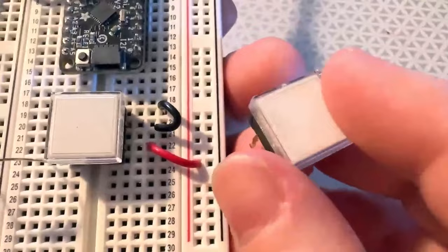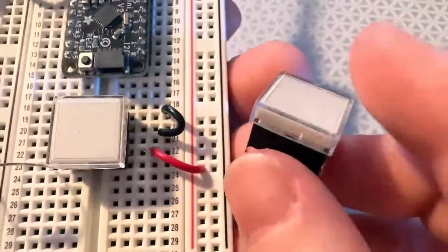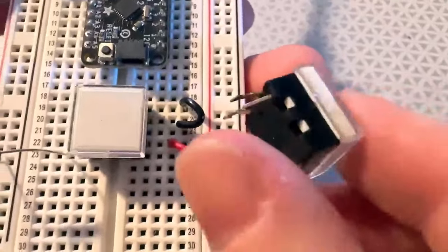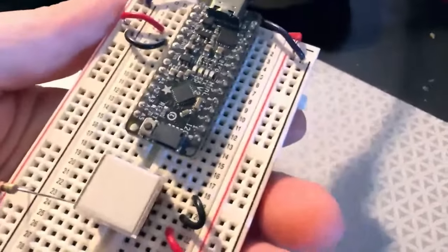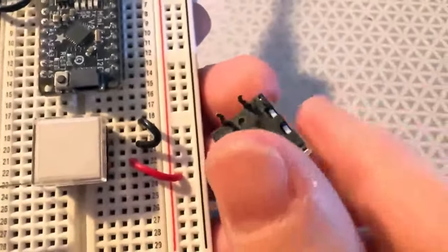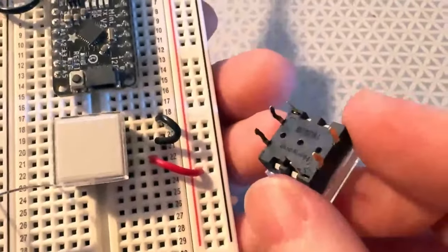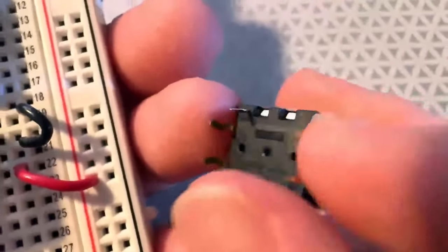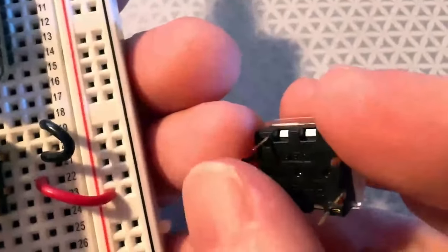This is a cool switch. So we've carried those 808 step switches, and then somebody emailed us saying that company also makes these cool illuminated square switches. What's neat is you can see they've got the 12mm pins, but then they also have two more LED pins on the side.